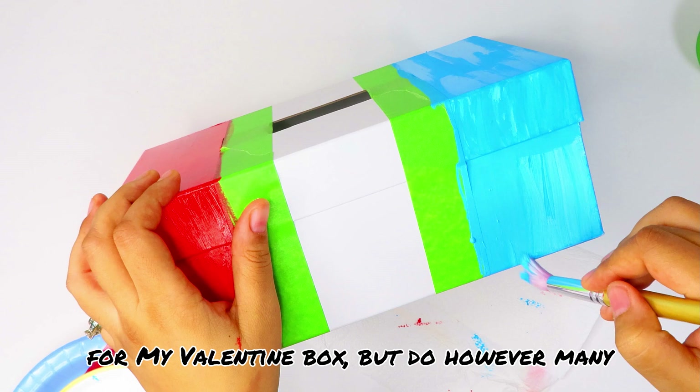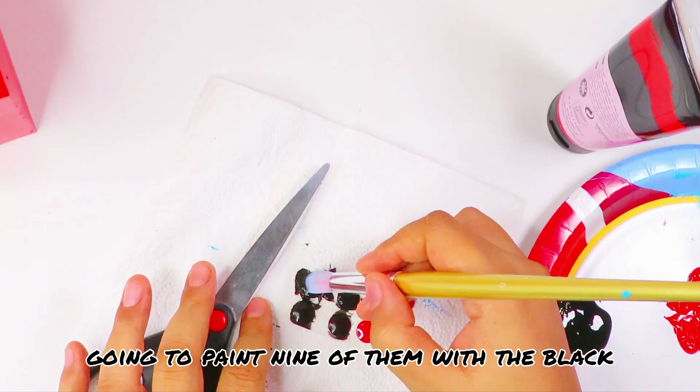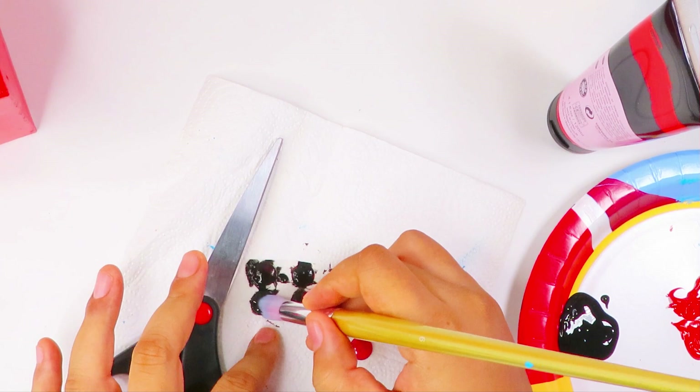Get your colorful pop-up stickers and paint nine of them with the black acrylic craft paint. I used a hand dryer to help the stickers dry a little faster, but of course that's optional.